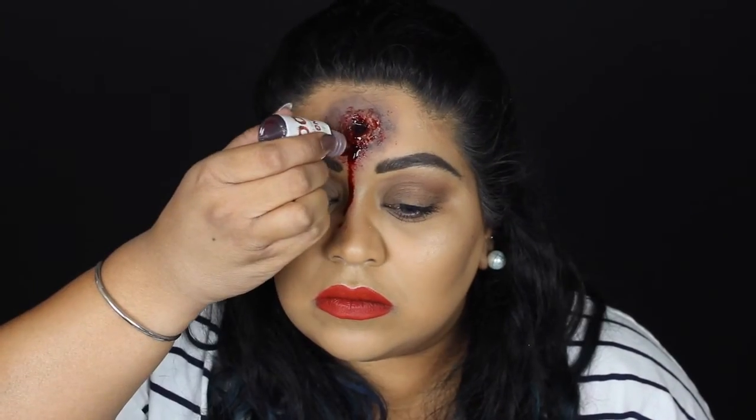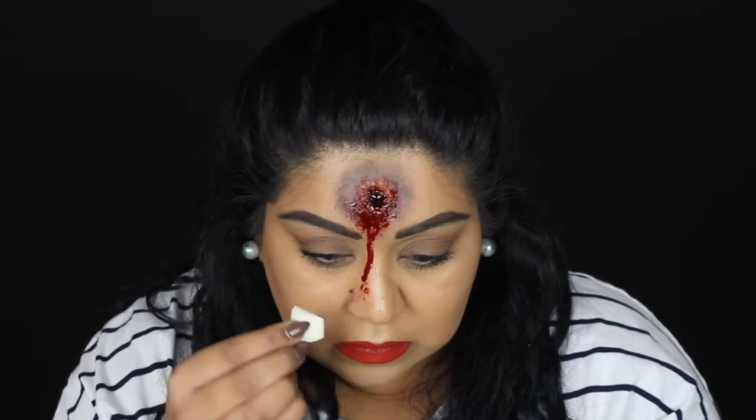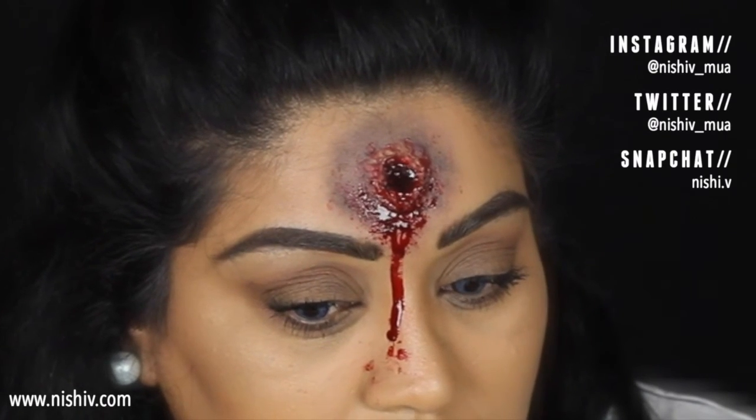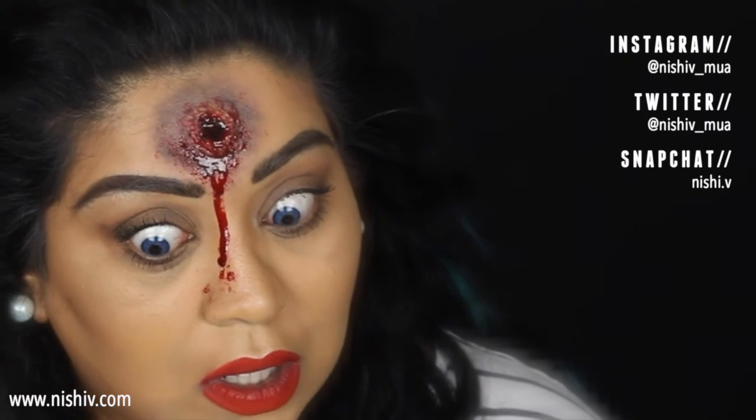I really hope you found this video helpful. If you decide to try it out for Halloween, please don't forget to tag me on Instagram or send me a tweet because I would love to see what you come up with. Please give this video a thumbs up and hit that subscribe button — it would mean so much to me. Thank you for watching and I'll see you next time, bye!